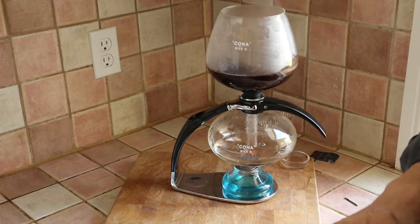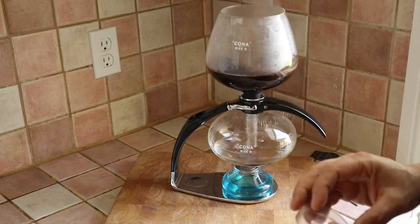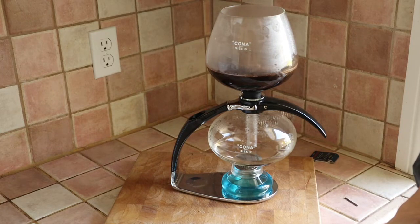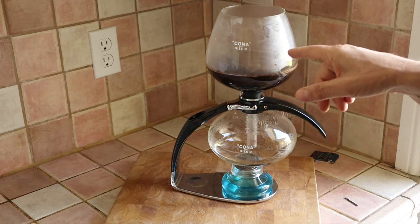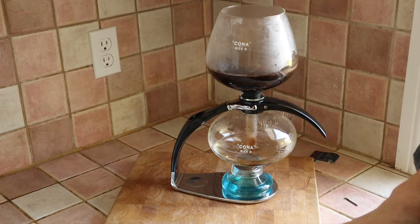Ordinarily I would now leave this for a couple of minutes because I want the water and the ground coffee to stay in contact. But just for the sake of brevity, I'm going to pretend that a couple of minutes have gone by. I'm going to put this little glass cap on top of the burner, and then we'll see the reverse part of the process. The light is now out, the burner is off. And slowly — you can see there's water here — when the coffee starts coming down, it'll be diluted by the water that remains in the bottom chamber. And here we go — the pressure has changed and the coffee is beginning to drip down from the top into the bottom.